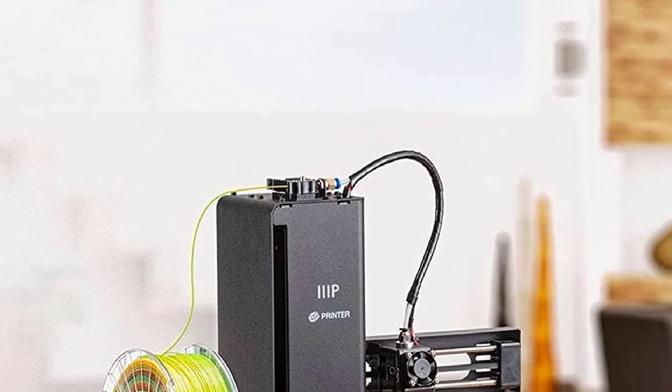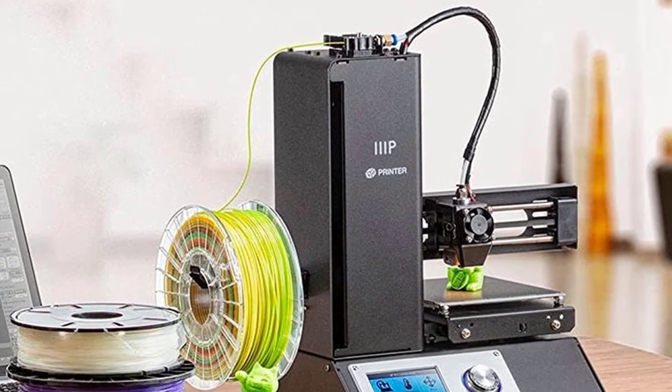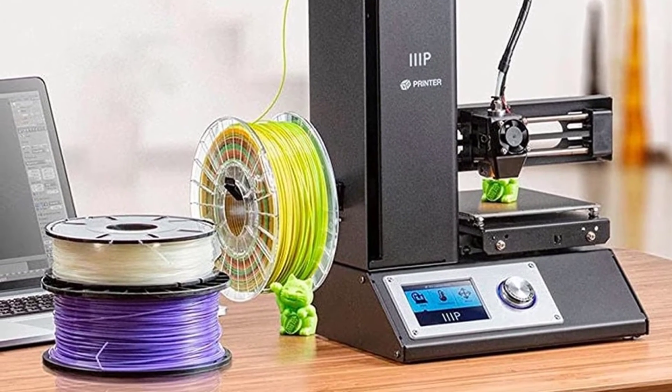This printer is not going to cut it for professional use, but if you are a beginner or a student, this is a great 3D printer to learn on.